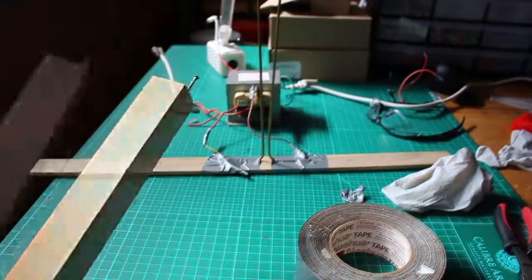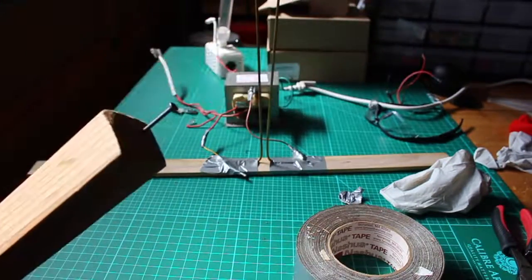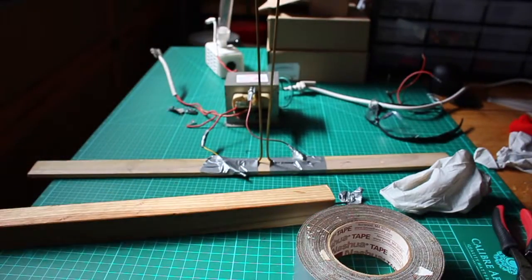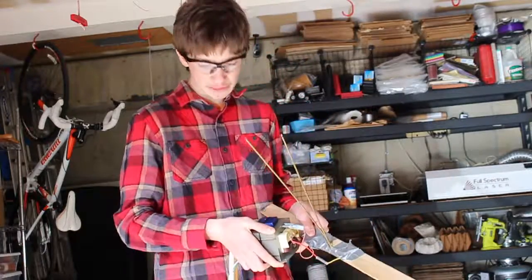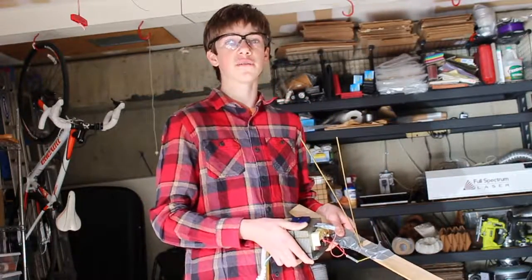I hammered a nail into the end of the scrap 2x2, and this is going to act as our way of starting the Jacob's Ladder. We found that when using our transformer it got really hot, so we decided to install a liquid cooling system to cool the transformer while it was running. Let's build it.